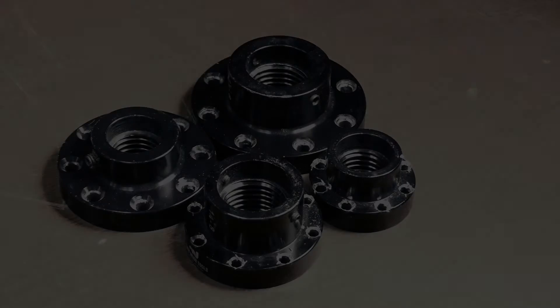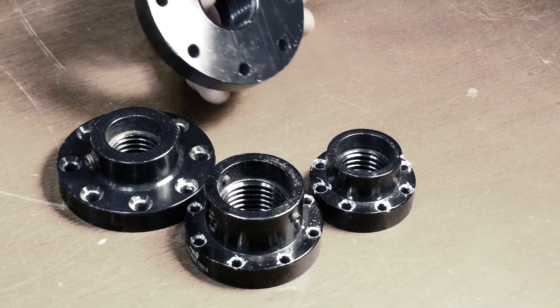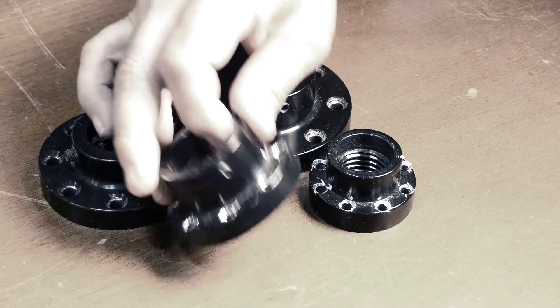Easy Wood Tools also has a variety of aluminum faceplates that are very nice billet cut pieces, and they are perfectly computer balanced for those times when a chuck isn't the right application.